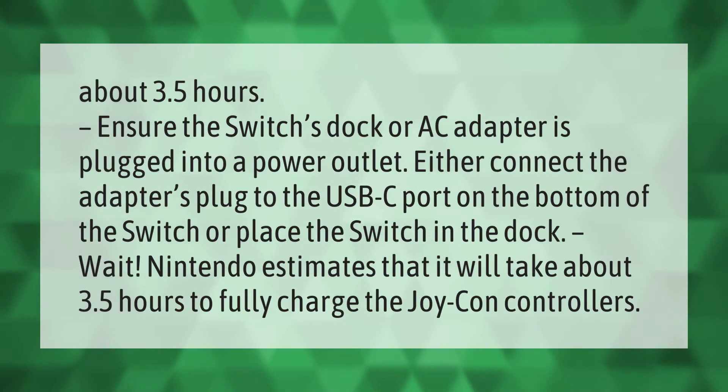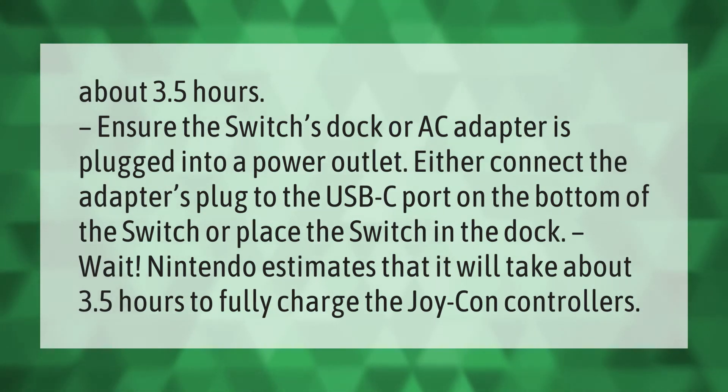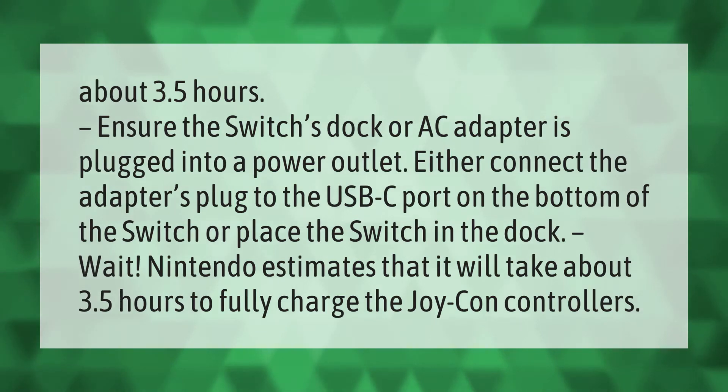It takes about 3.5 hours to fully charge the Joy-Con controllers. Ensure the Switch's dock or AC adapter is plugged into a power outlet, then either connect the adapter's plug to the USB-C port on the bottom of the Switch or place the Switch in the dock. Nintendo estimates this process takes about 3.5 hours.